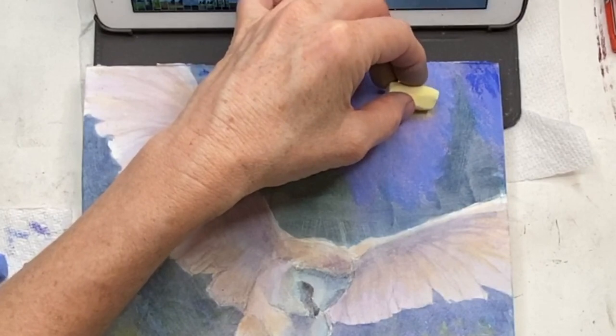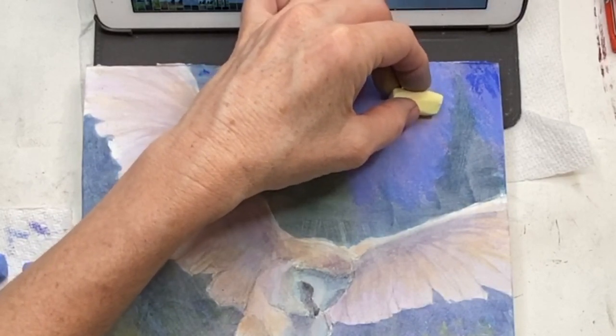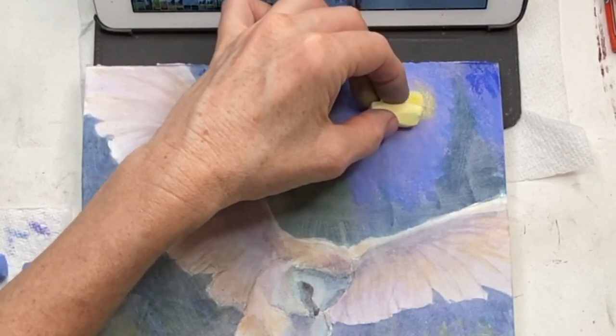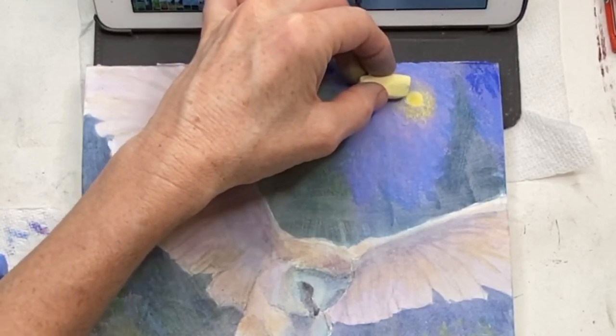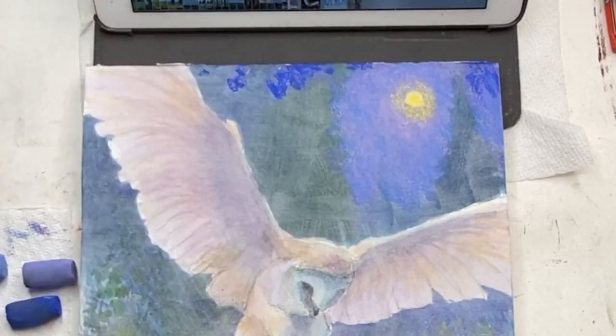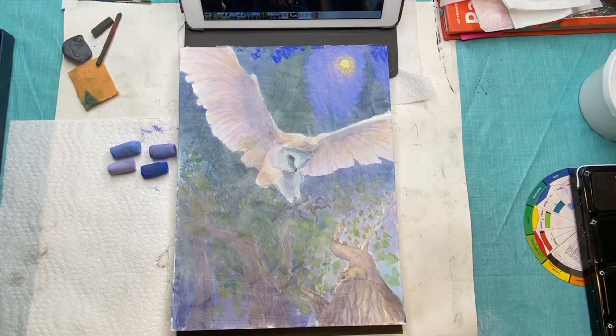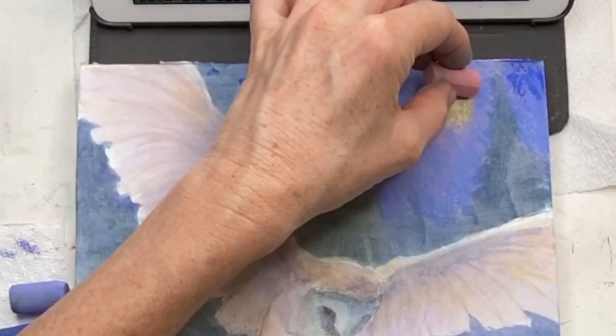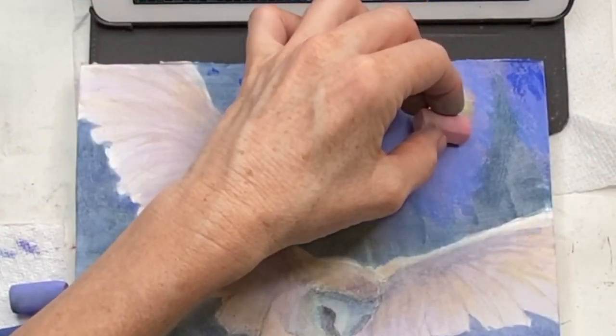It's the same concept done with a slightly different technique. I'm using such a light touch, just getting a little bit of that glow. I use a piece of chamois cloth to blend — I've been using it lately and it works great. You can see it over there to the left.